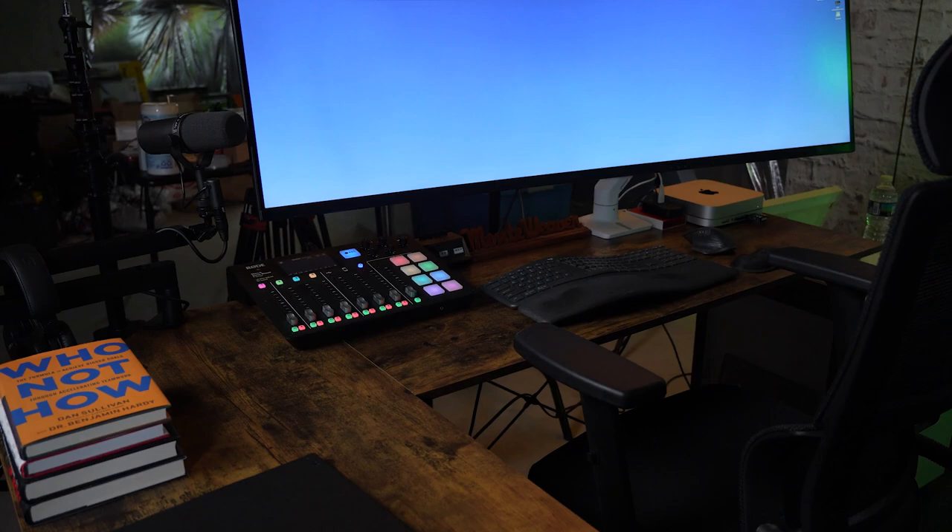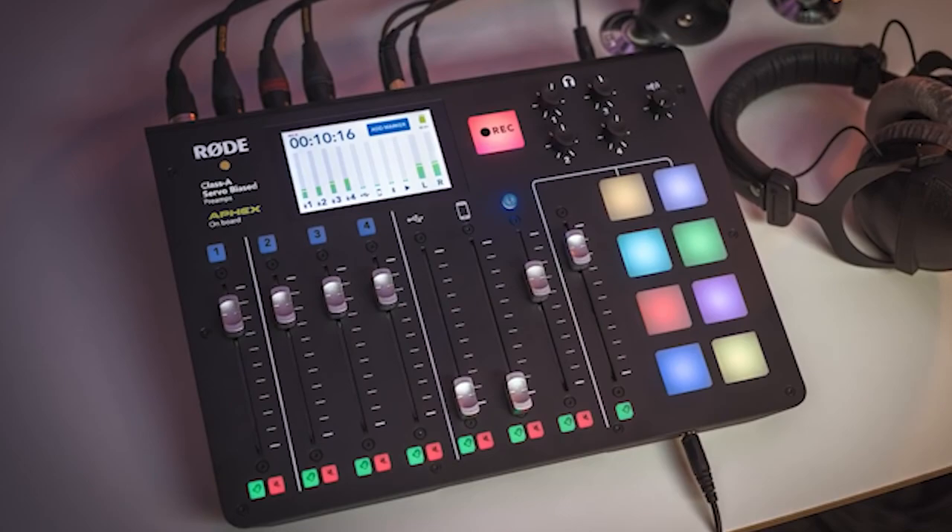When Rode introduced the RODECaster Pro 1, it really changed the game, especially for someone like me that wanted an audio interface on their desk but wanted a little bit more flexibility — to control multiple audio sources, to do mix minus, and a lot of the complex things that you would need a traditional audio mixer to do. The RODECaster really could do everything, and it just looked a lot better. And if you were doing a podcast, this was probably the machine you most wanted, because you knew that creating your podcast would just be that much easier.